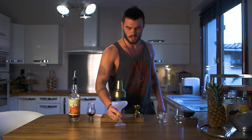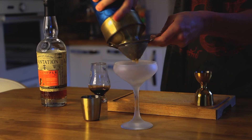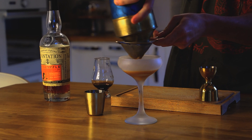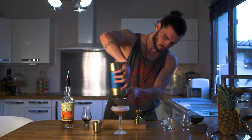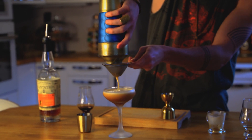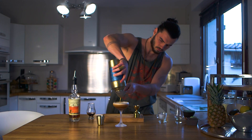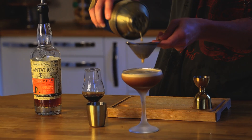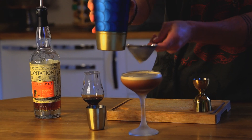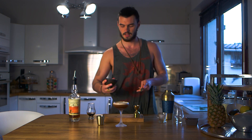You take your martini glass out of the freezer and you double strain it. You can garnish the side of the glass with cinnamon powder and a pineapple rum.